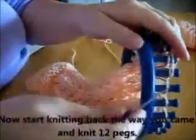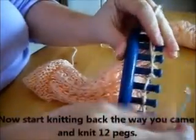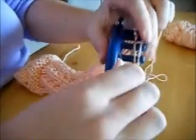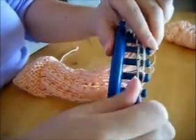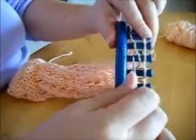Now start knitting back the way you came — knit 12 pegs. This is where you have to do more counting and pay attention to where your thumb hole is, since you've changed your starting point. It's actually the most challenging part of the pattern — the thumb.